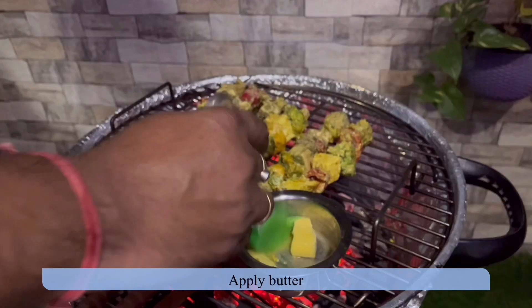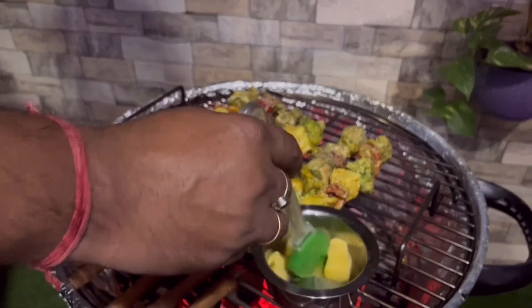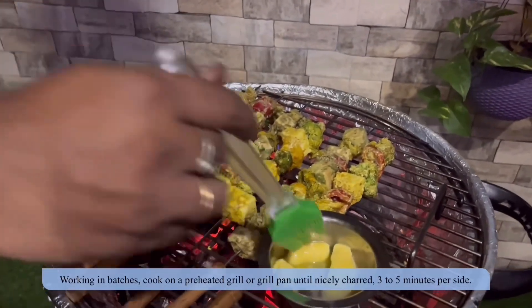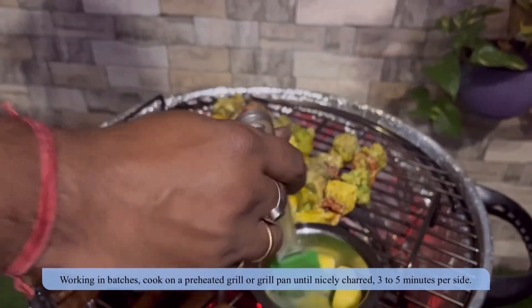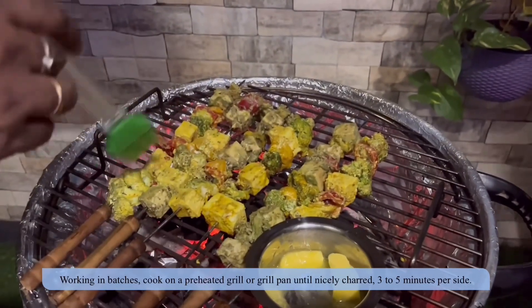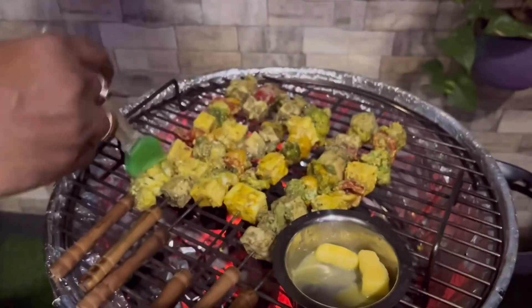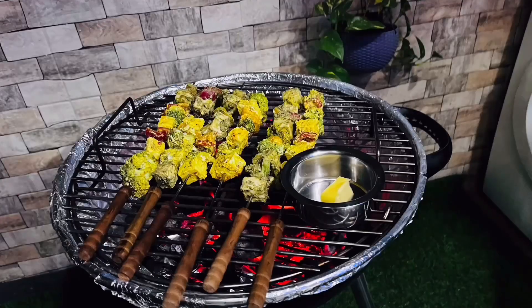We'll arrange all the vegetables tightly onto the skewers. Brush the skewers with dressing oil and apply butter to the vegetables to prevent them from sticking. Grill for four to five minutes at medium-high heat, then flip the side and cook for another four to five minutes, or until the vegetables are grilled properly.